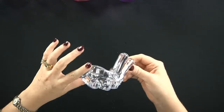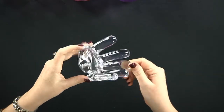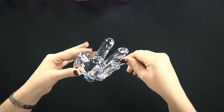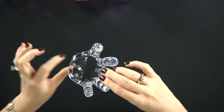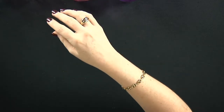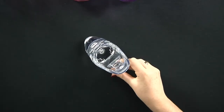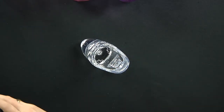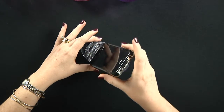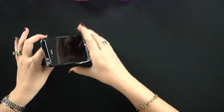And this is the last one. You just put it on the place where you always want it to be and slide your phone on top. Simple like that.